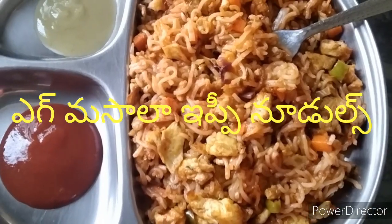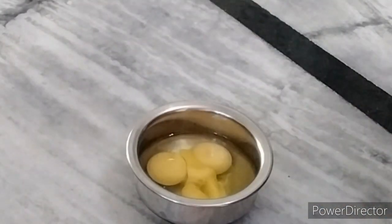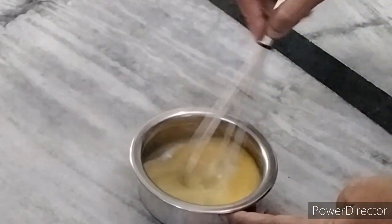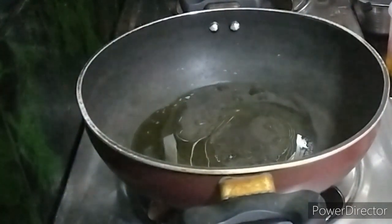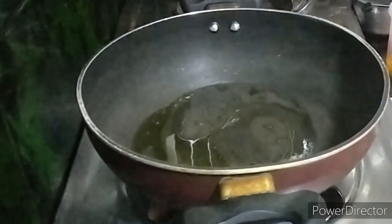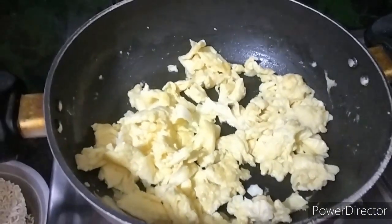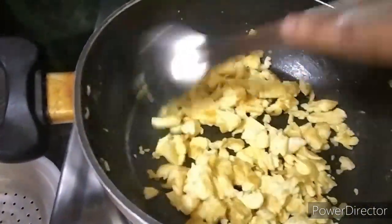Add 3 eggs. Add 1 cup into the pan. Mix the egg. Add one spoon of oil. Add the egg in the pan and spread it out.